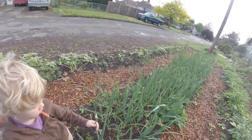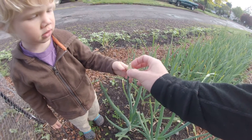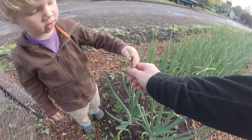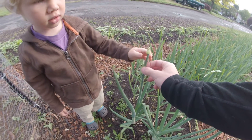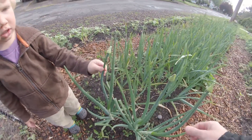That onion right there is rotting because that's a seed head. Whenever you see that and you feel that kind of hard right there — these are all rotting.